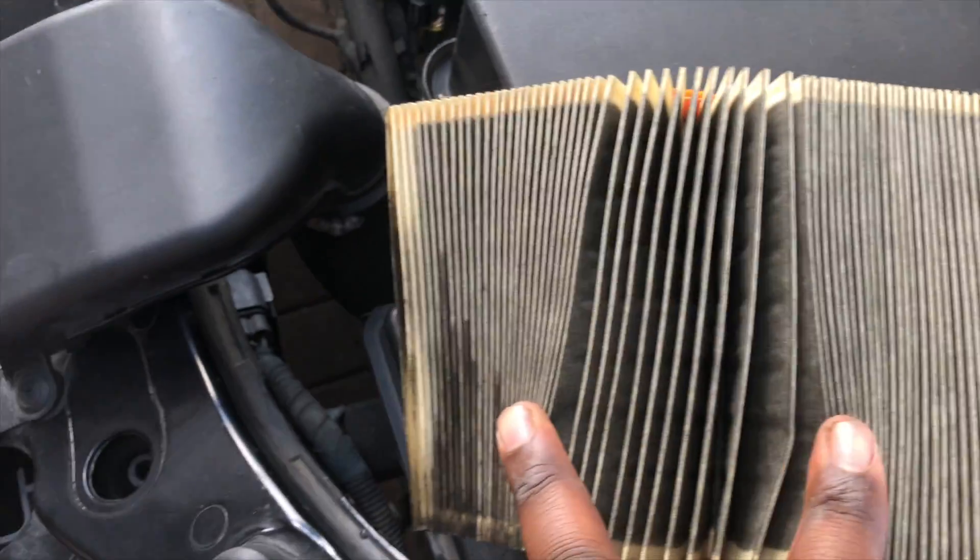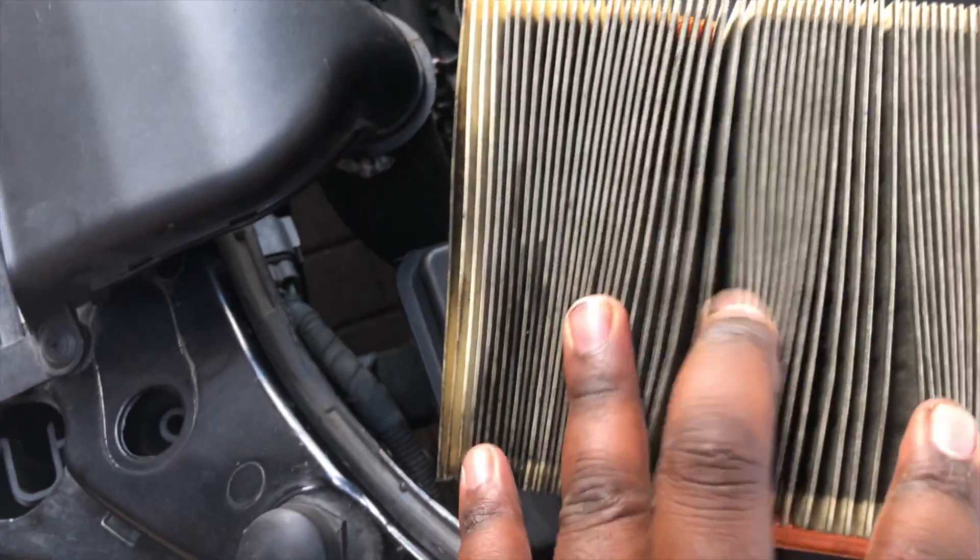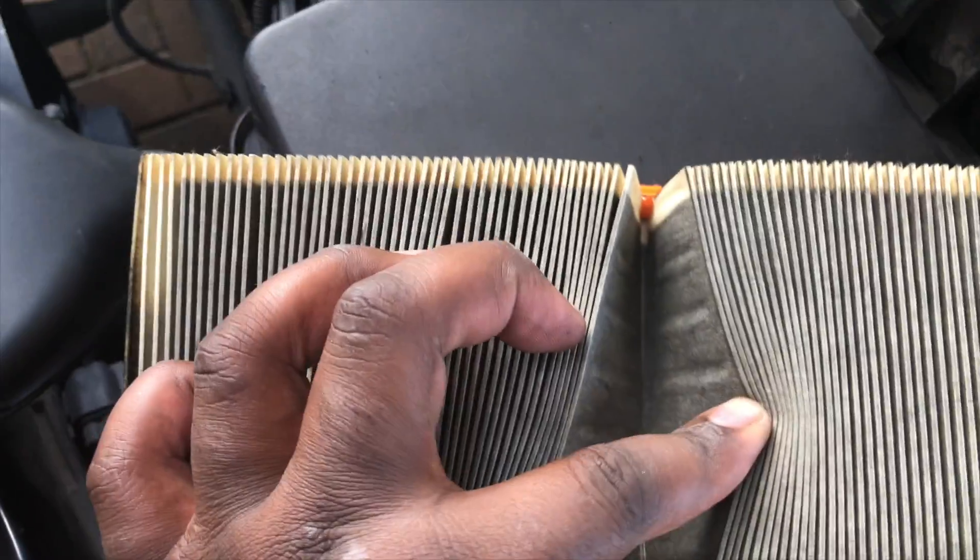Look at that — so filthy, so dirty. This is the reason why your car can misfire as well, because less air intake compromises compression.